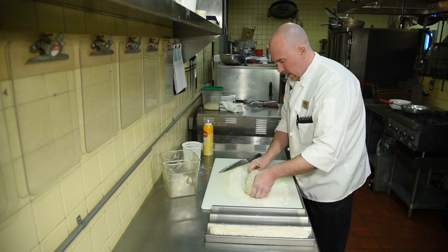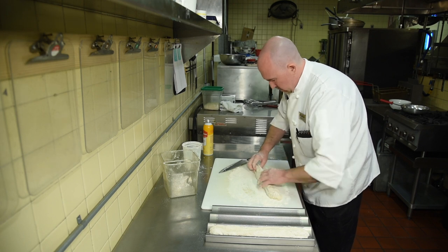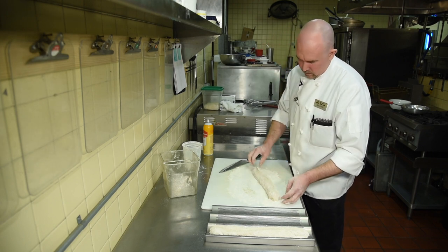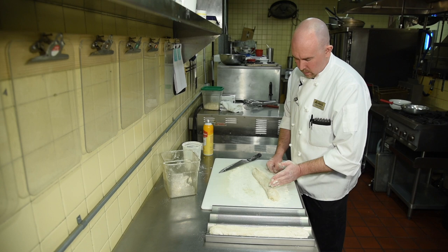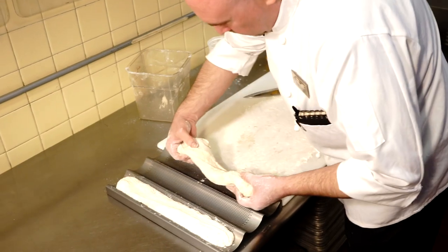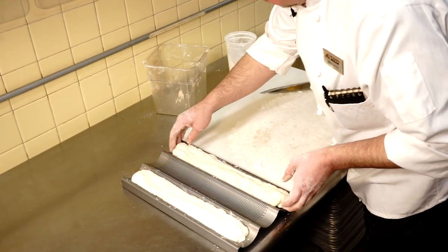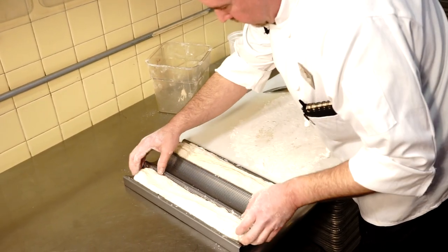You can also do this right on a sheet pan as well. And if you wanted dinner rolls, just flour it a little bit more and cut it into smaller pieces and cook them as dinner rolls. That one's a little bit bigger, but that's all right — and that's all you need to do.